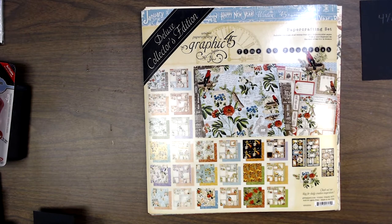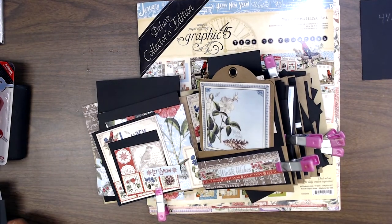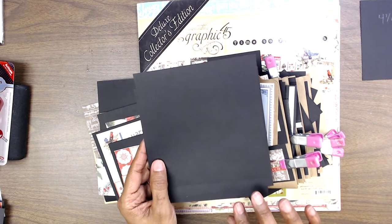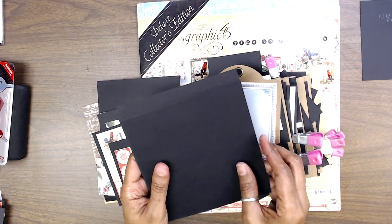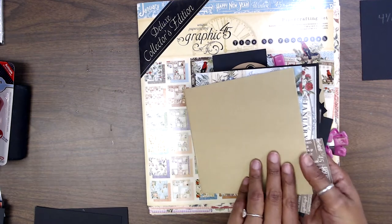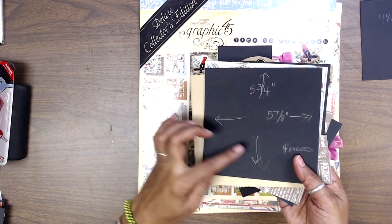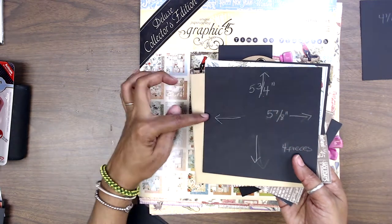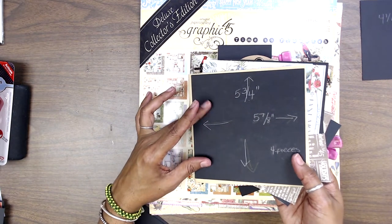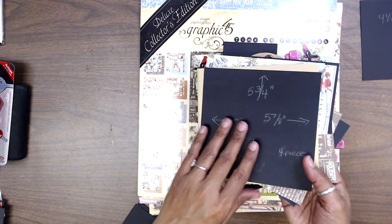I want to start off by letting you know you're going to be cutting black cardstock. You need four pieces for your front, back, and insides — each measuring five and three-quarters inches in length and five and seven-eighths inches in width. One piece for the front, one for the back, one for the inside, and one for the inside back. You need four of those.